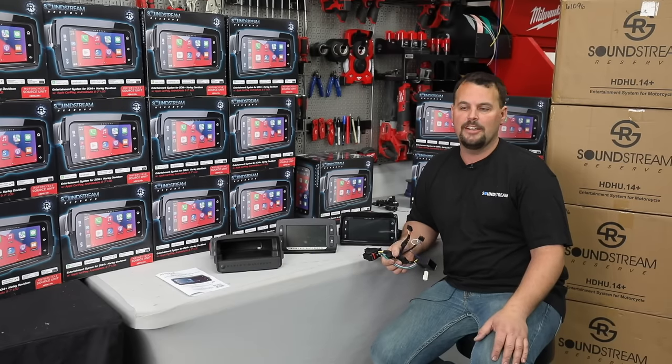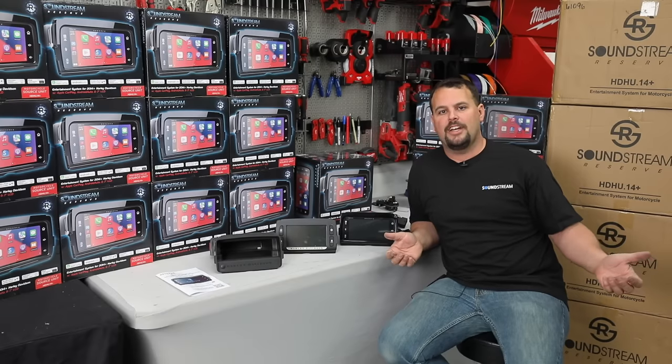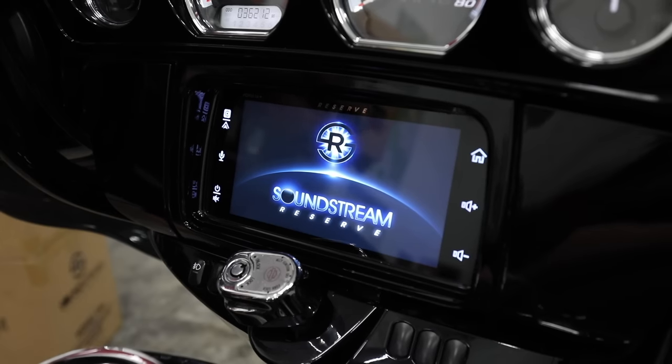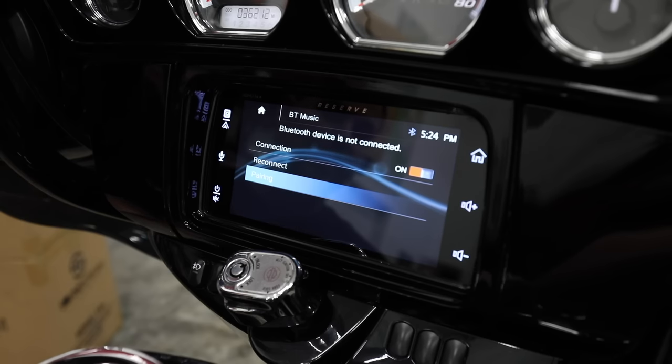So enough talking about this radio — let's see it on the motorcycle in action. I'll go through the menus and how it works to answer some more of the questions we've been seeing. So we're here to talk about the HD HU-14. I've got it installed in a 2015 Harley-Davidson Street Glide Limited. It'll also go in any of the Road Glide models. The only issue with it going into a CVO would be the Boom amplifiers.